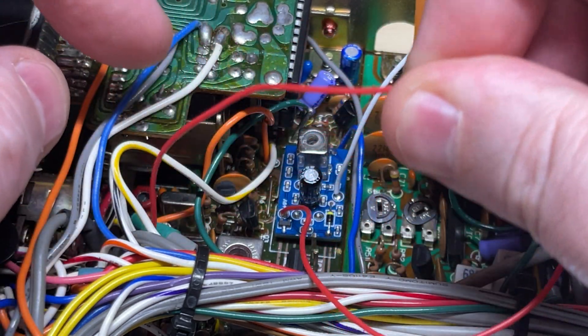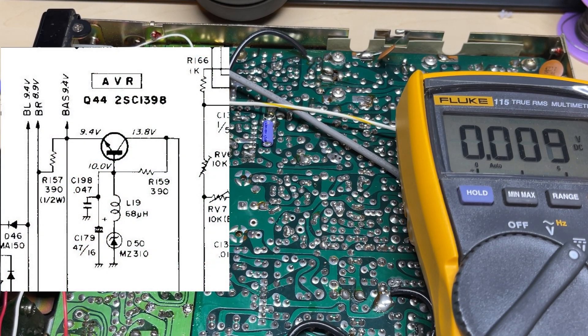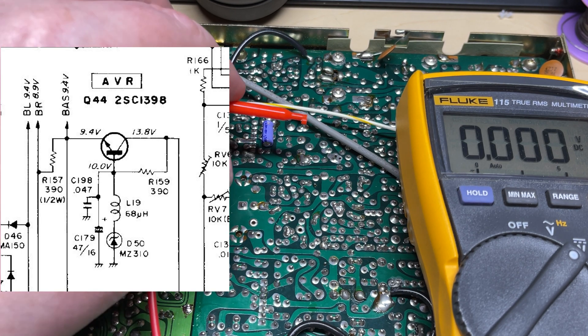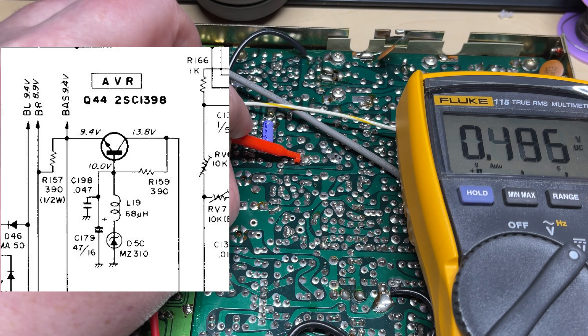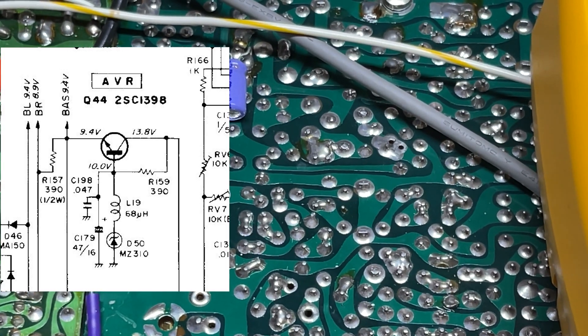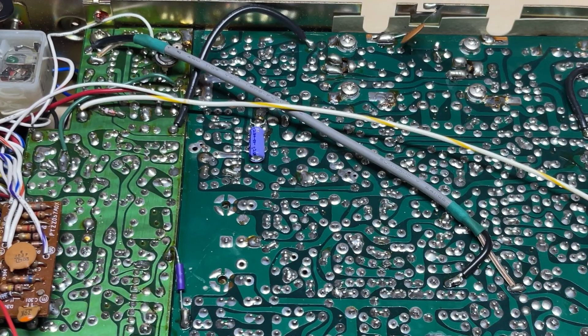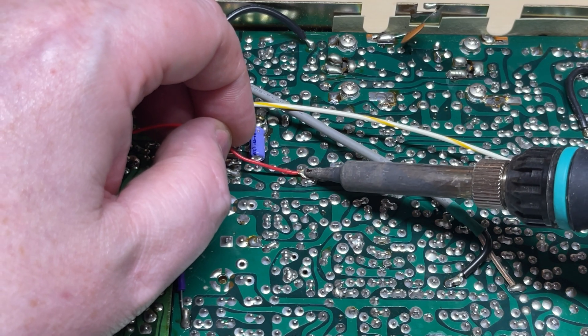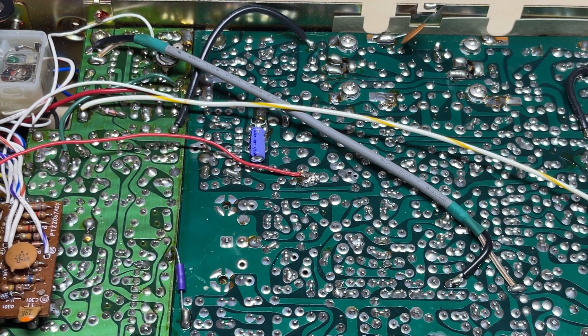We need to connect the red wire, feeding it through to the other side of the circuit board. We're going to connect to the AVR of the radio. On this Multimode 2, the AVR is Q44. We'll do some voltage measurements to make sure we've got the correct pins. With our multimeter: 10 volts — that's the base; 13 volts — that's the collector; 9.44 volts — that's the emitter, so that's the point we need to solder our red wire to. And that's our AVR connected.